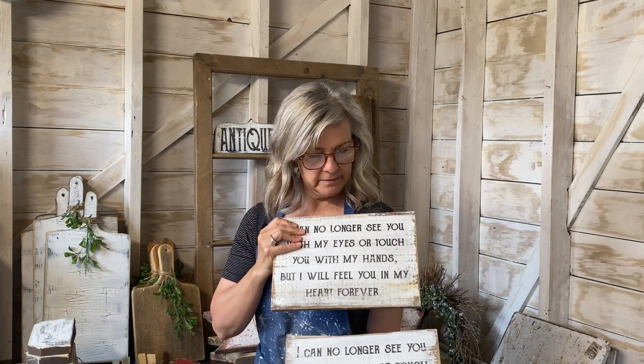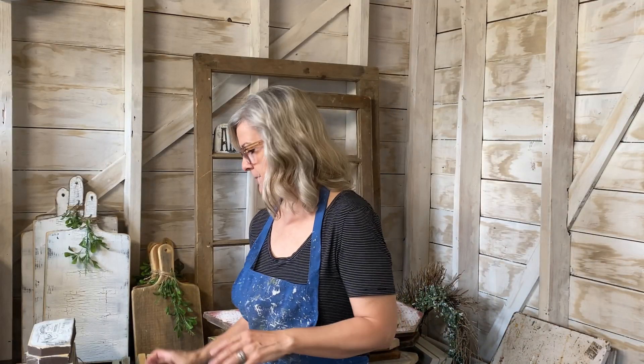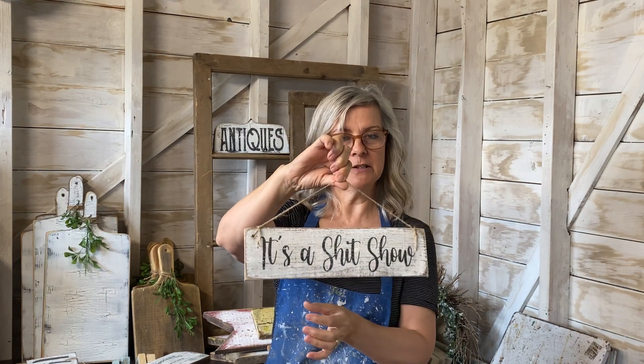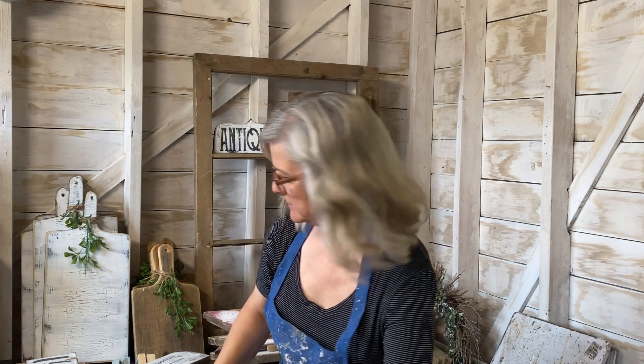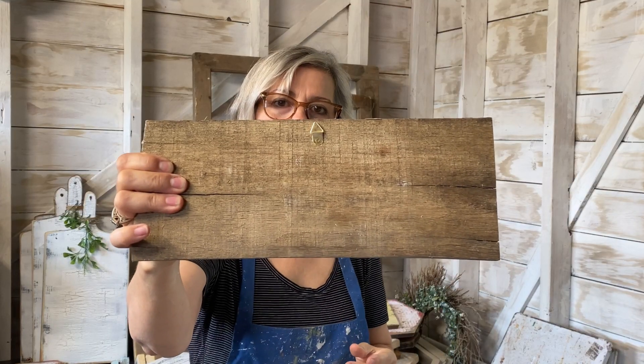This week I did a few barn board signs with heaven quotes — those always do really well for someone who's lost a loved one. I get these on scrap pieces of lumber, paint them with homemade chalk paint, and distress them. I also made some with funny quotes, which are always good sellers. Instead of putting hangers on the back, sometimes I just drill a hole in each side and hang them with jute — those are really popular too.